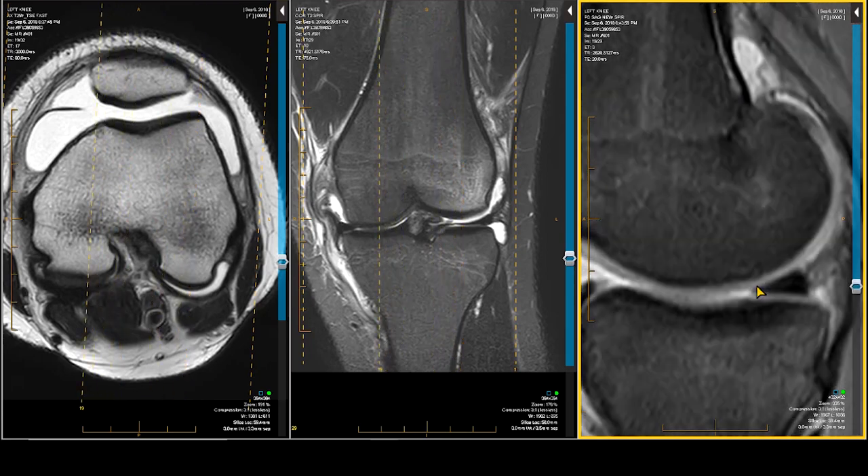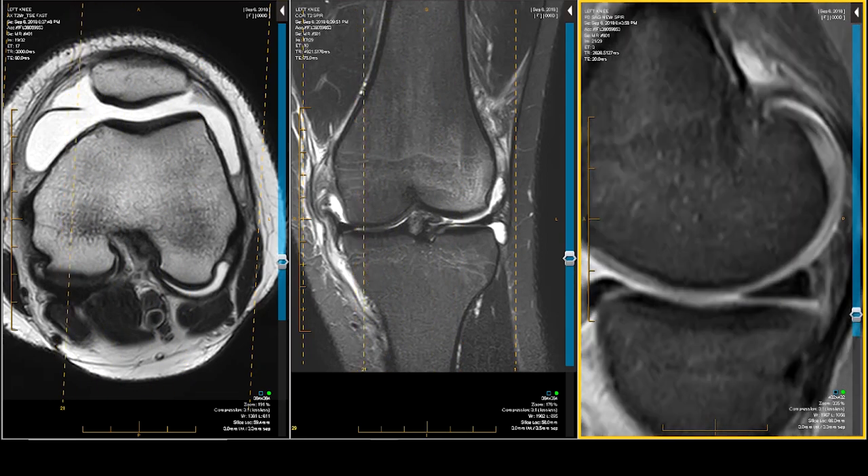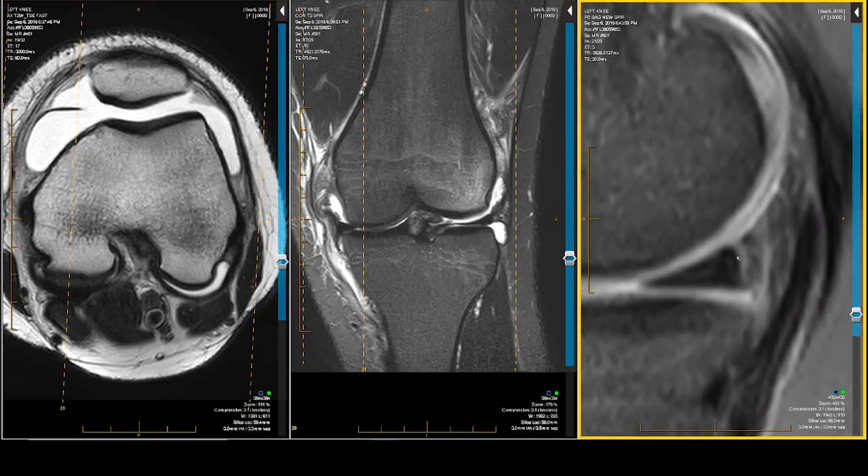Let's go over to the medial side. Let's blow this one up. If you look very carefully, there is swelling in the capsule — this is all of the capsule right here. That line is an injury to the capsule, and that is a vertical tear right at the interface between the meniscus and the capsule, virtually going from top to bottom. This is a ramp lesion.